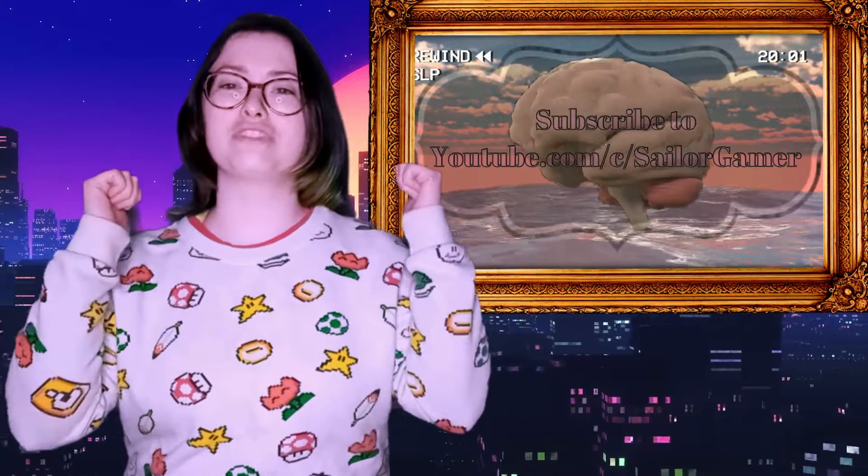Before we get into this, guys, make sure to hit that beautiful red subscribe button, make sure to hit the bell to stay notified, and of course if you like this unboxing, if you like this video, make sure to leave a like down below.